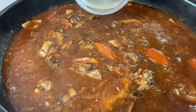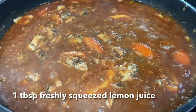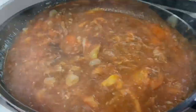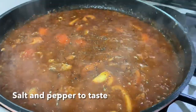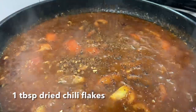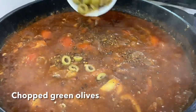Add in 1 tbsp of freshly squeezed lemon juice. You may also add the lemon zest if you like. Give it a taste to see if it needs any additional salt and pepper. Add in dried chili flakes — about 1 tbsp.